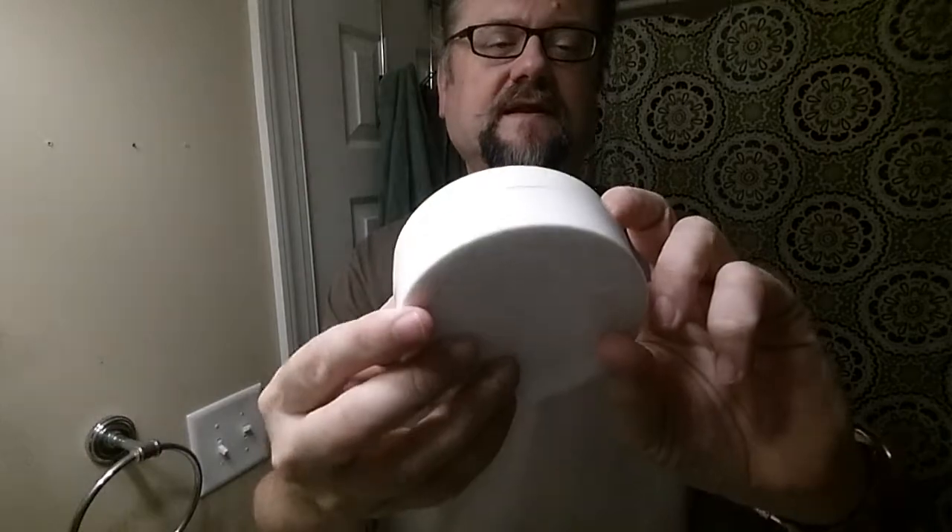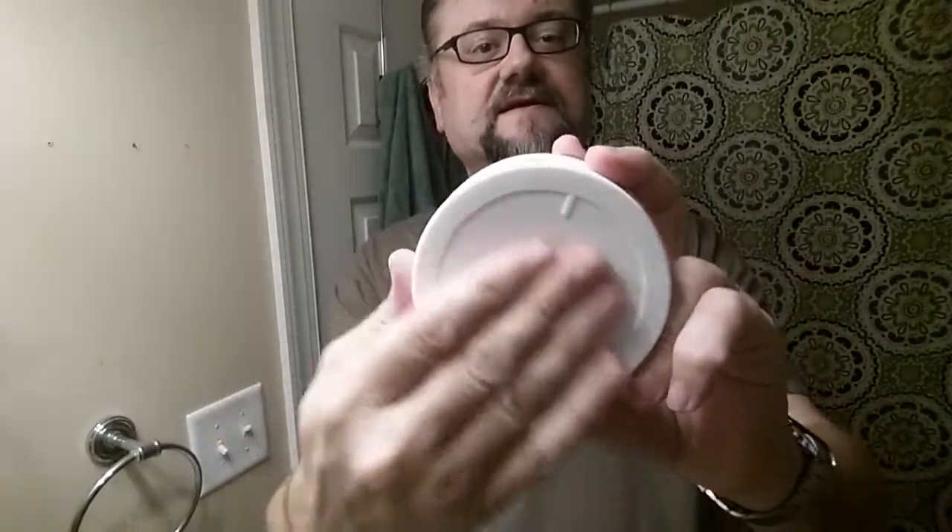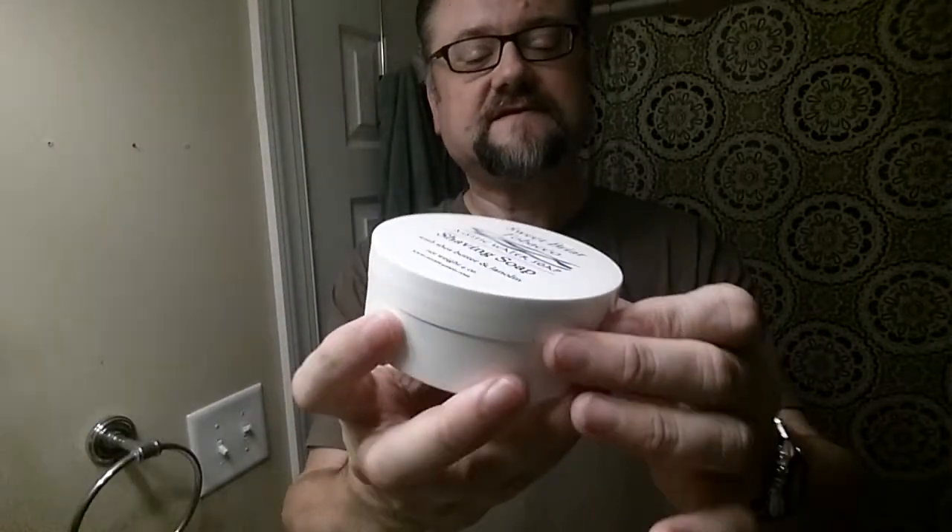You can buy it in these cool white tubs — the same design as the Sterling tubs with a slight indentation on the bottom, very solid and easily stackable. You can also buy it in refill pucks, which is pretty inexpensive — about nine or eleven dollars for the refill puck. You put it into one of these tubs and they send you the label so you can just slap it on there.